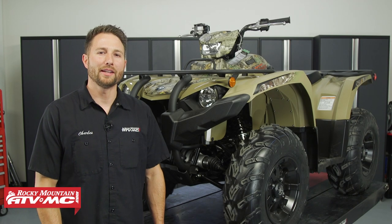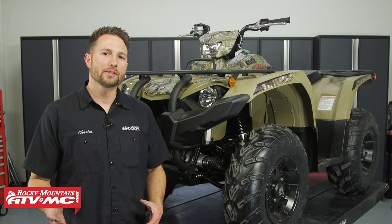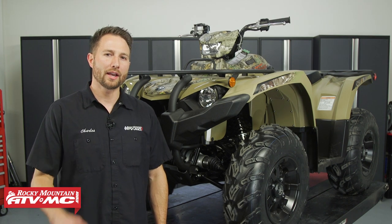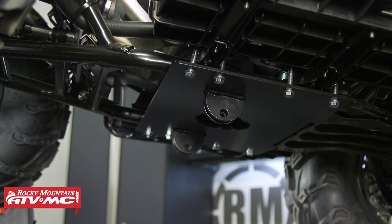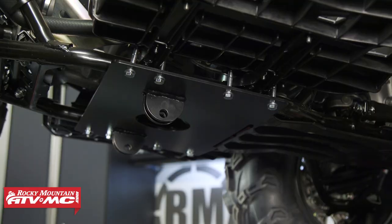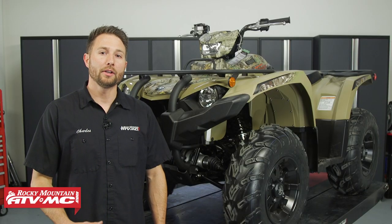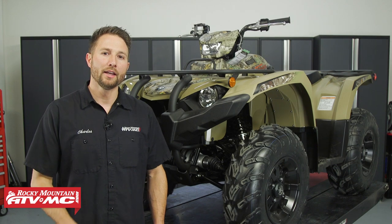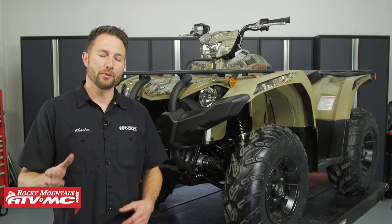What's up guys, I'm Charles with Rocky Mountain ATVMC. Today we're going to show you how to install a Tusk Sub-Zero snowplow mount on your late model Yamaha Kodiak 450. It's simple to do. Keep in mind these snowplow mounts only work with the Tusk Sub-Zero push tubes and plows, and if you need to know how to assemble those parts, we do have a separate video for that, so go ahead and check that out.